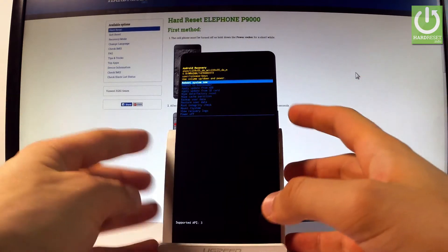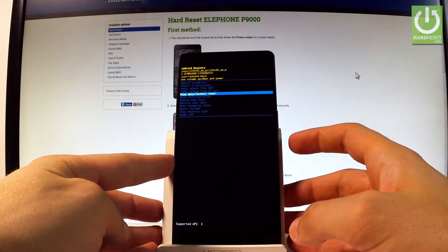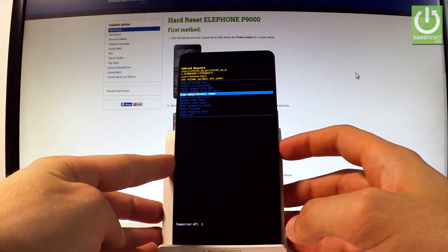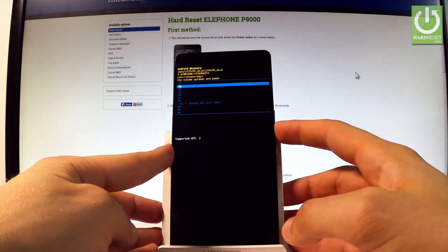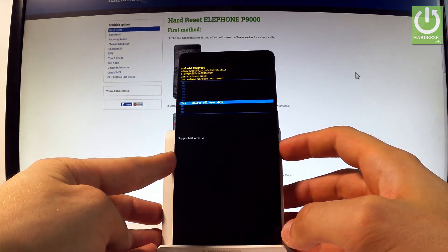You may navigate here by using both volume keys. Scroll down to highlight wipe data factory reset and press the power key to choose it. Then scroll down again to select yes, delete all user data, and press the power button to select it.